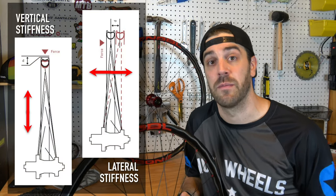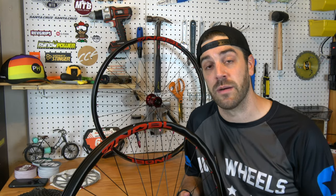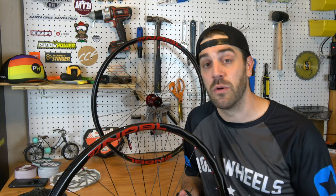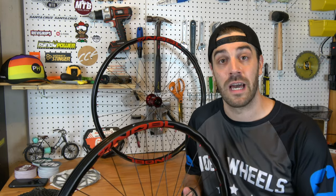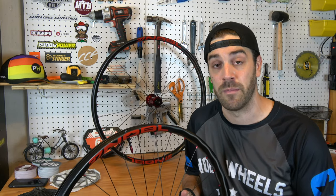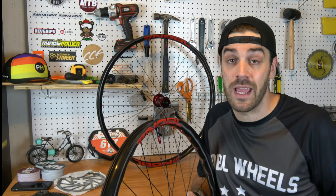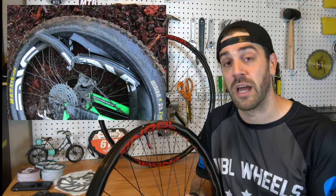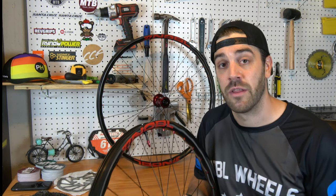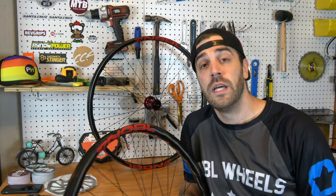What ultimately led me to try carbon rims over aluminum is the durability and lateral stiffness. I just switched from a 27.5 Santa Cruz Nomad to 29-inch wheels on my Santa Cruz Megatower, and with me being 200 pounds and how hard I push my bike, I really need more lateral stiffness in my rims and I need them to hold up more. Saving weight is always a good thing, and carbon rims have come a long way from the shattering, exploding rims we saw five to ten years ago — now they're much more reliable with incredible warranty plans.